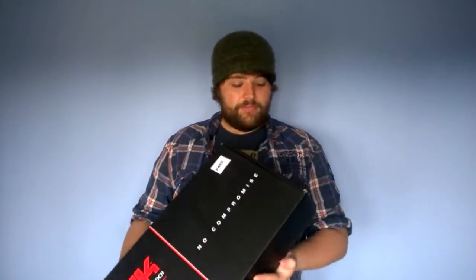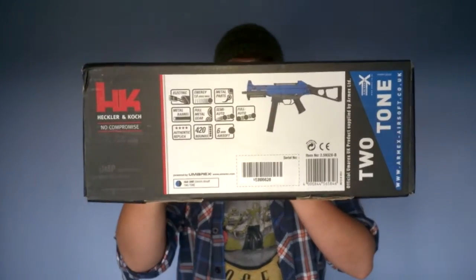So if we take a look at our box, it's quite compact and it comes with all the Heckler and Koch trades — H&K, Heckler and Koch. There are no real images of the gun on here, apart from on the side, which specifies that this is the two-tone version.